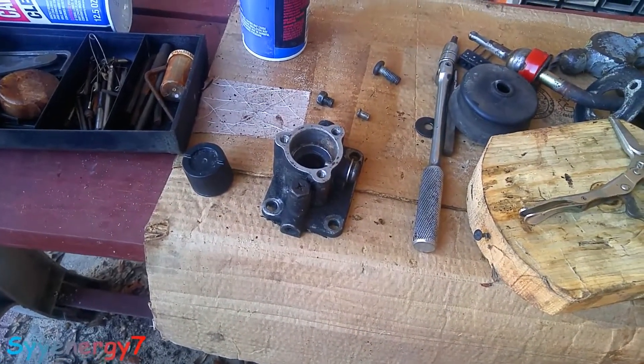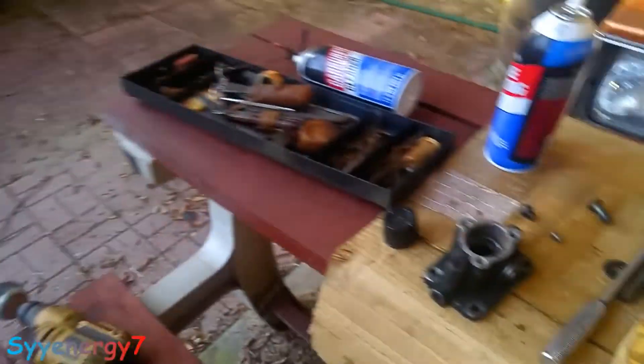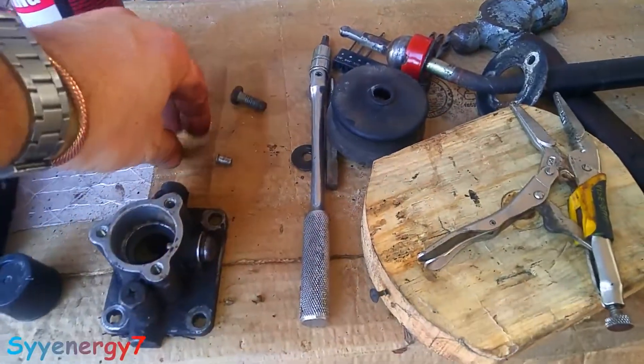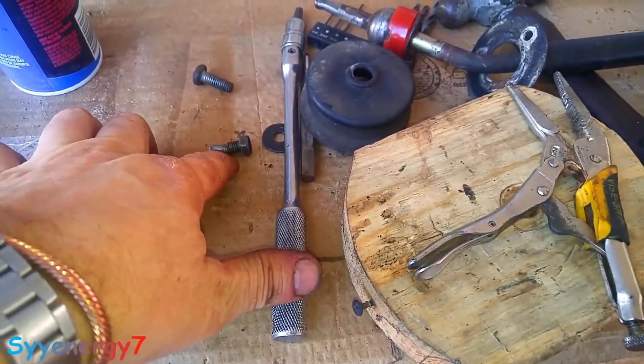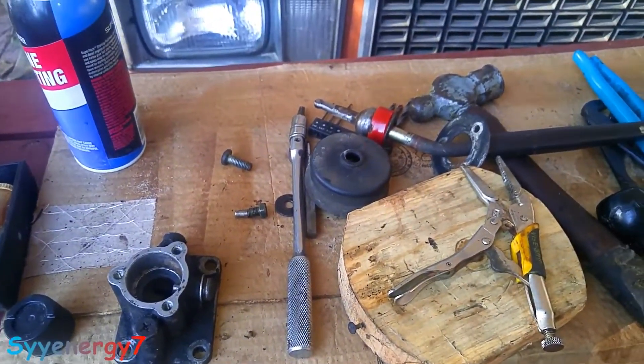This is the top of the shifter housing out of the 5-speed on the Suzuki Samurai — same transmission, 5-speed. What happened is, there's this bolt that goes in here, and it's kind of a typical thing that breaks. It broke off the end. That's why I lost fifth gear — I couldn't really shift into it.